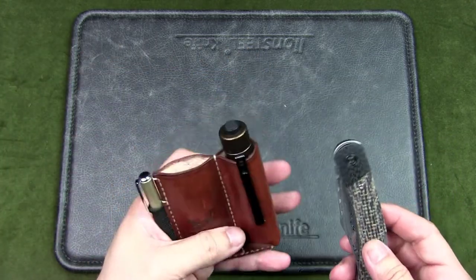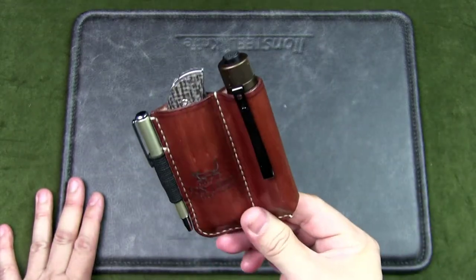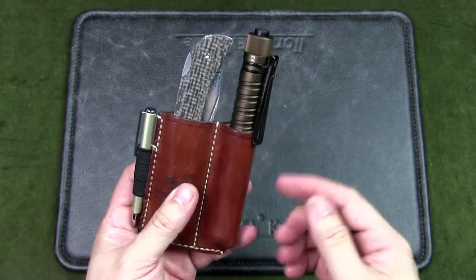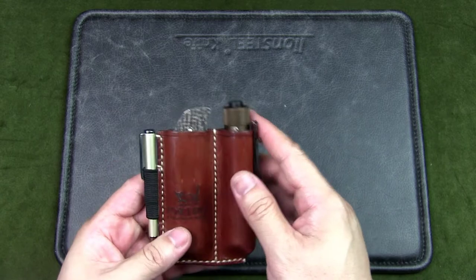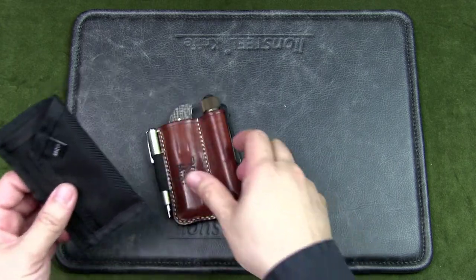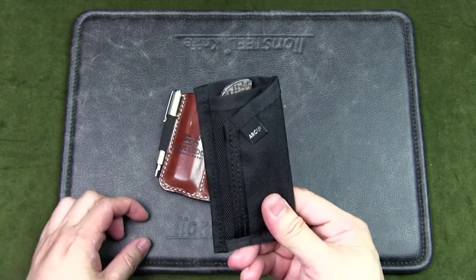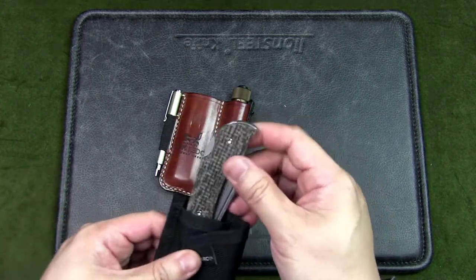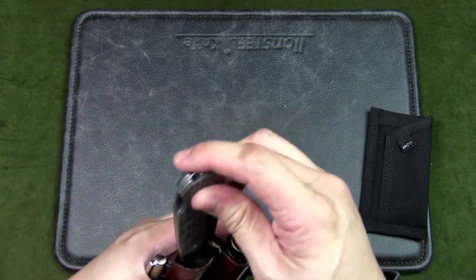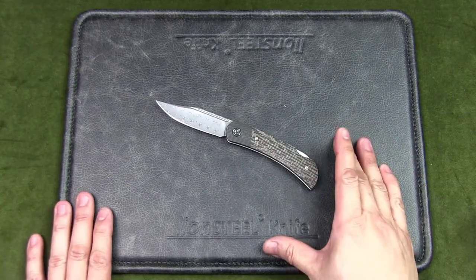If you use an EDC organizer, this fits in quite nicely and matches the overall setup, particularly with leather — it goes well with a desert tan flashlight, for example. I'd note that while it could fit in a canvas-style organizer like the Arro Company Rambler, for this particular design I don't think that works as well. This knife really needs to go with leather, so I recommend a leather holder for carrying it.